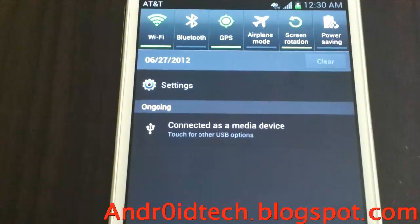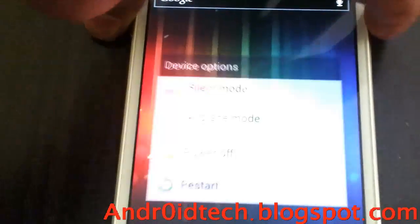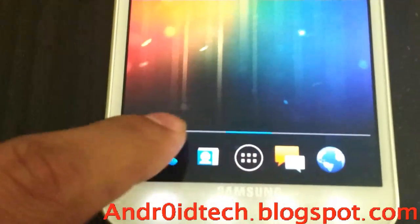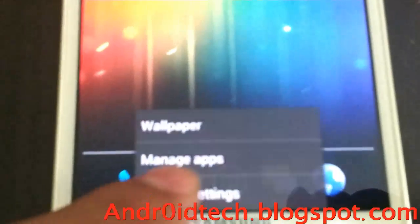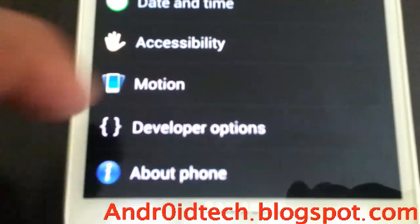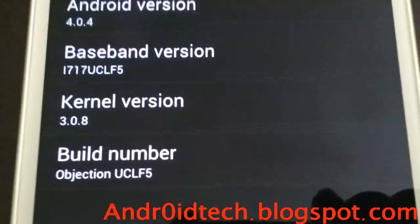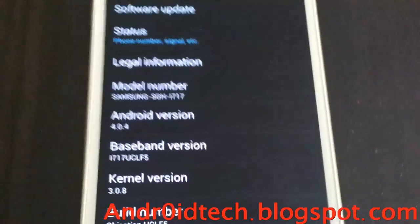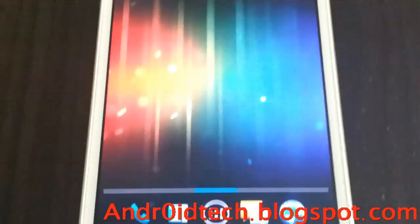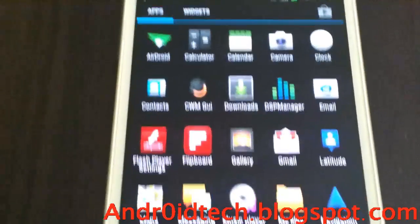Right now it's just a regular system UI — no 14-mark toggles yet, no extended power menu yet. Let's go ahead and check out what we are running right now — you see LF5. This is what you will be running. This is Launcher 2, based on 4.4.